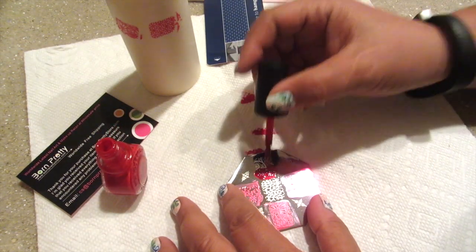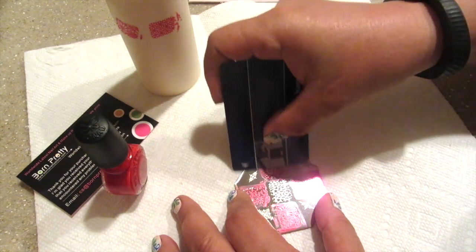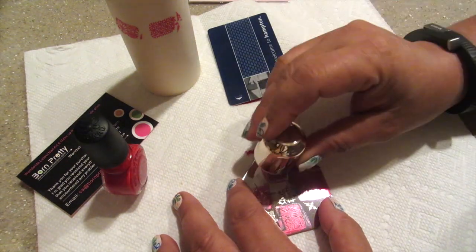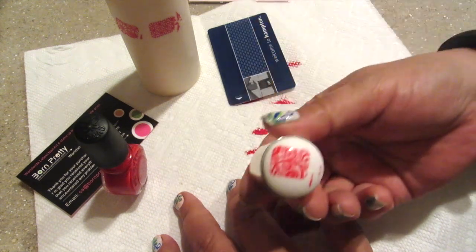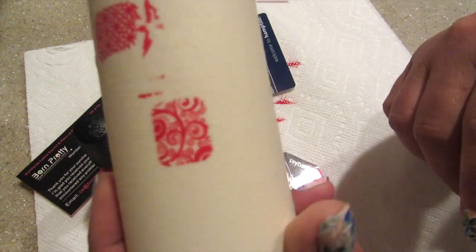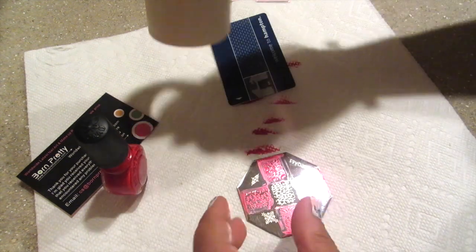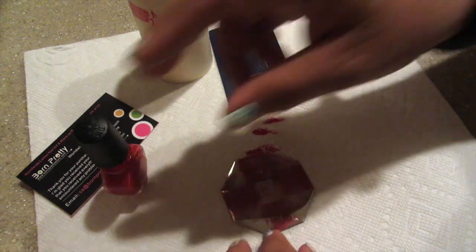So here again, I'm just doing another one, same color. Just going to go ahead and scrape it and see what it looks like. And again, it's just super clean. It just stamps really well. And I know it's a little blurry, guys, but you can take my word for it — no broken lines in this at all.